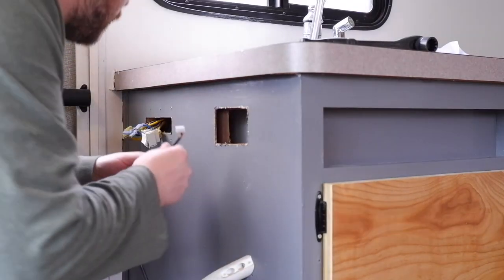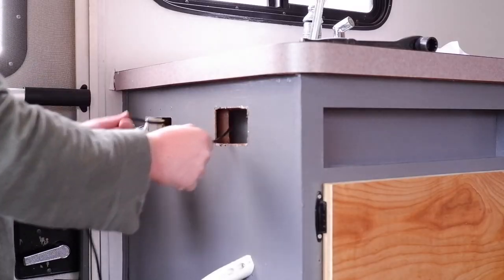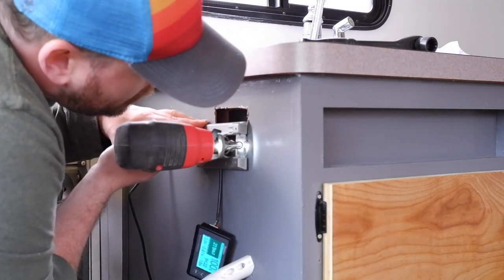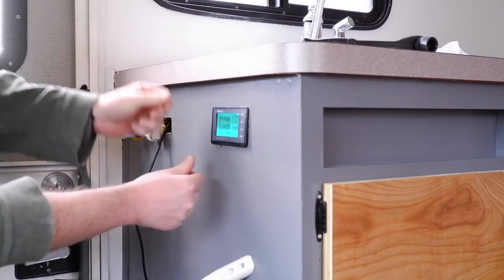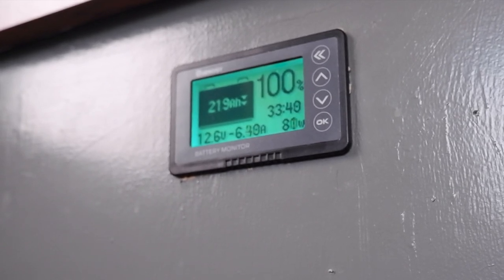Ta-da! The unending question when we were in the snow boondocking was how long can we run our furnace? Now we know the answer is about 34 hours of run time at our current levels with no other lights on — about 30 to 35 hours of furnace run time. Now we know for sure, we don't have to wonder, which is awesome. It uses 80 watts to run.